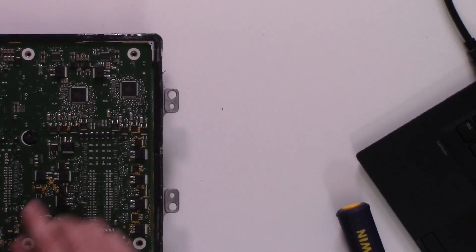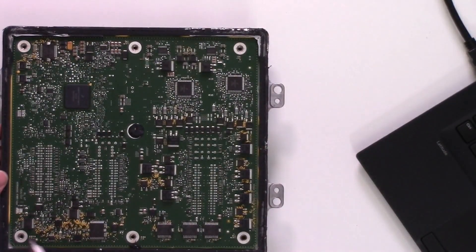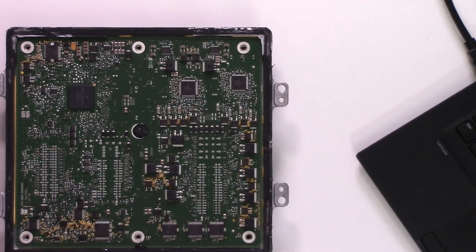The next step I want to do is try to get this PCB out. I've already removed the six bolts holding it down. In the corner here, you might notice what looks like possibly a debug header. It's most likely disabled — based on how long it took for people to actually hack this, I suspect they've disabled the JTAG and other debug interfaces at least somewhat properly.